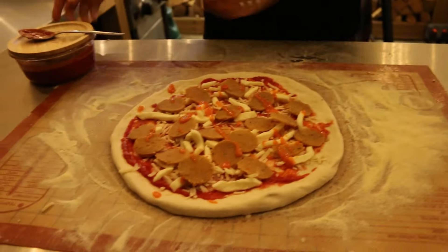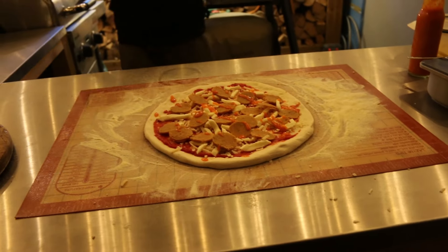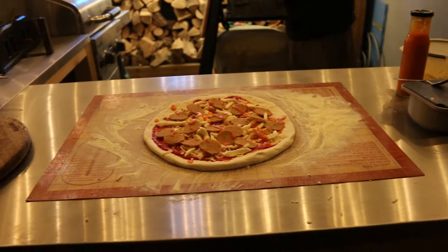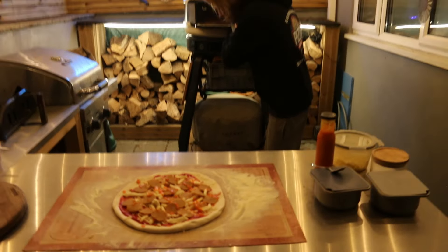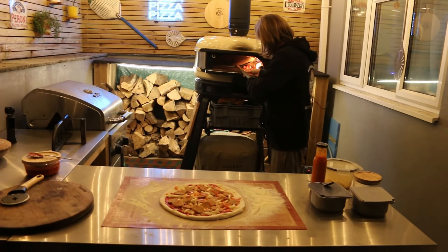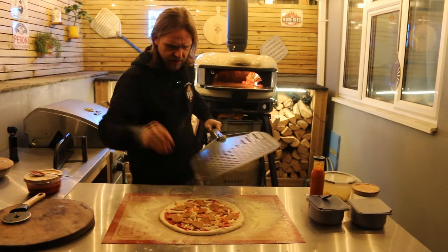Right, I'm going to heat the peel up and then put this in the oven. The oven temperature is at 461 degrees — that's a good temperature. It's very cold out here though.